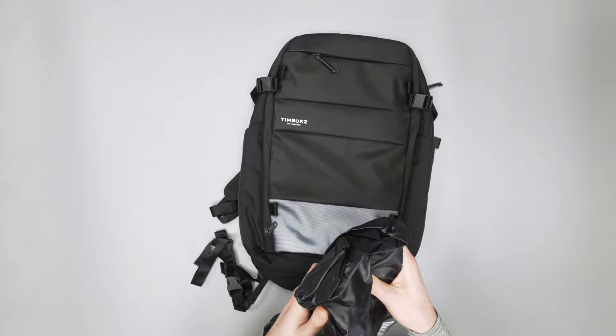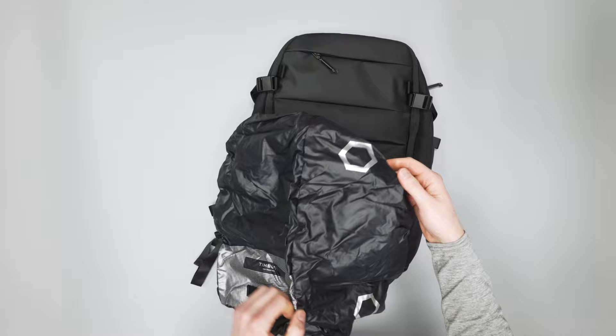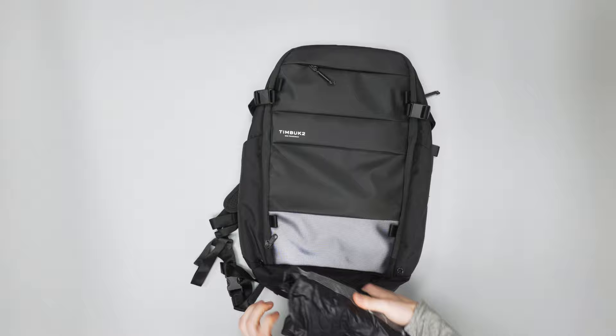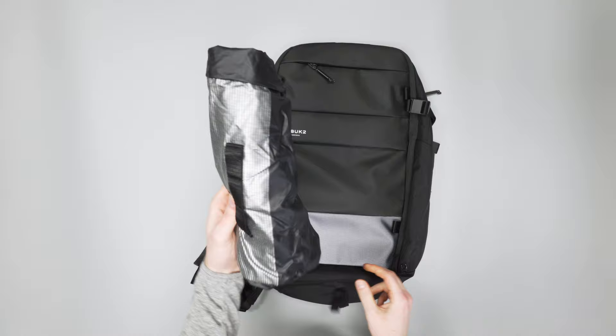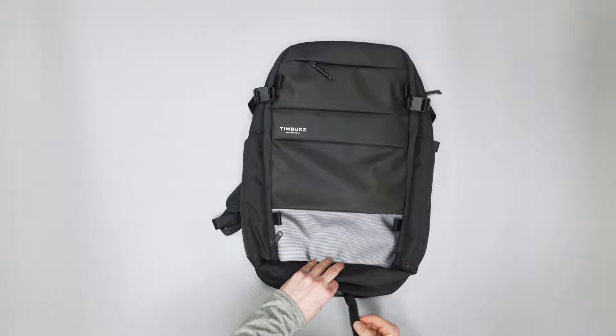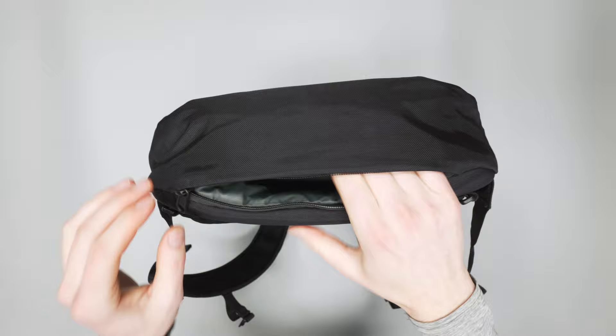The rainfly just stretches out and goes over the top of the bag, while still keeping the nice reflective bottom there. This one also has some little reflective decals on the sides, so you are always visible if you're riding your bike. And if you don't need it or just never want to use it, it detaches with velcro. You can move it off to the side and use that pocket for something else.